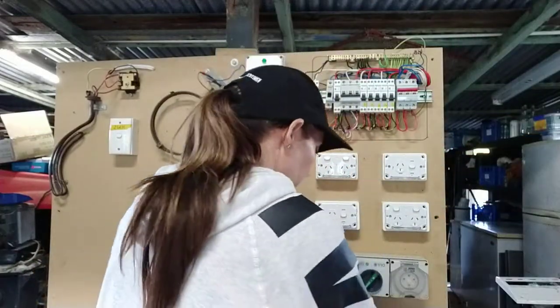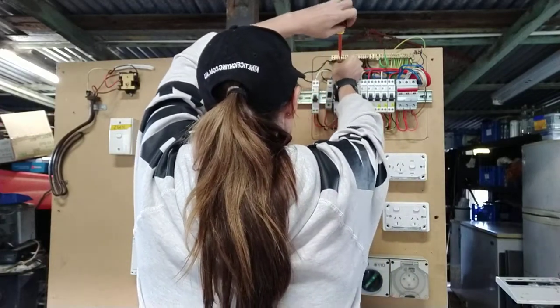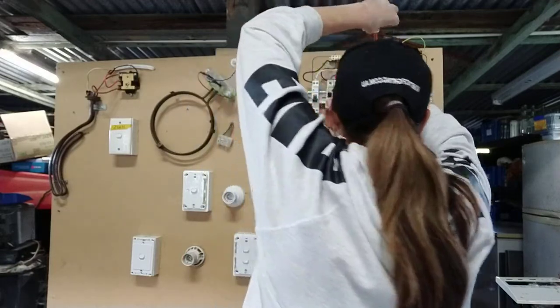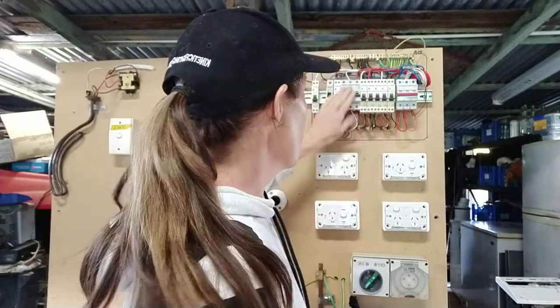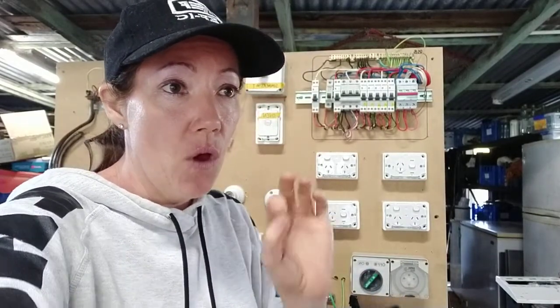Now it's time to pop those neutrals back in and then go on to each single circuit. My MEN still stays out. Now with your single circuits, your MEN's got to be out, your main switch has got to be turned off. All these circuit breakers need to be turned off — everything's off. Make sure your earth is reconnected back to your hot water system if you took it out earlier for your continuity.